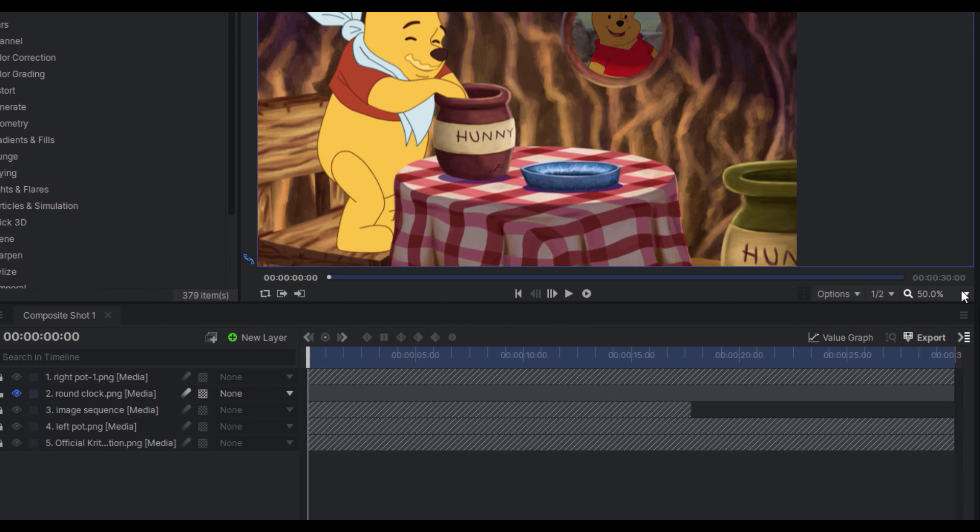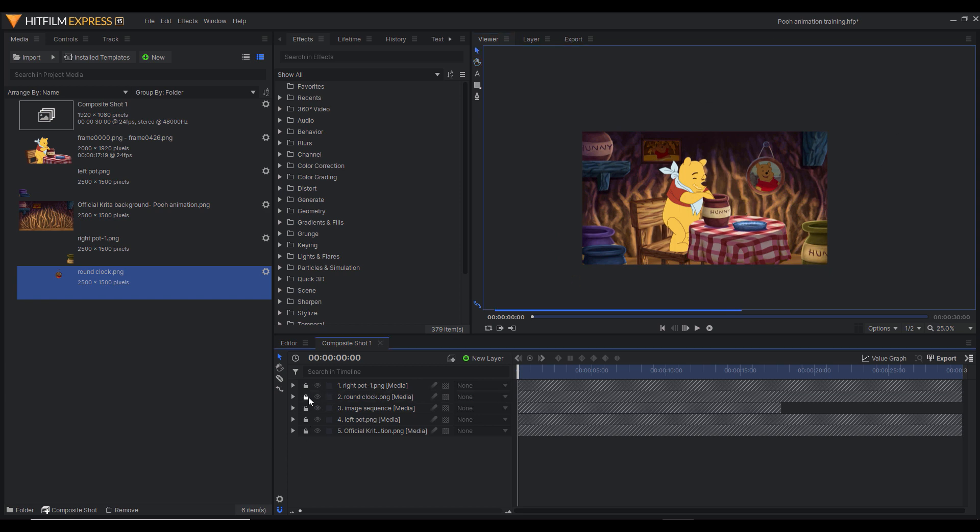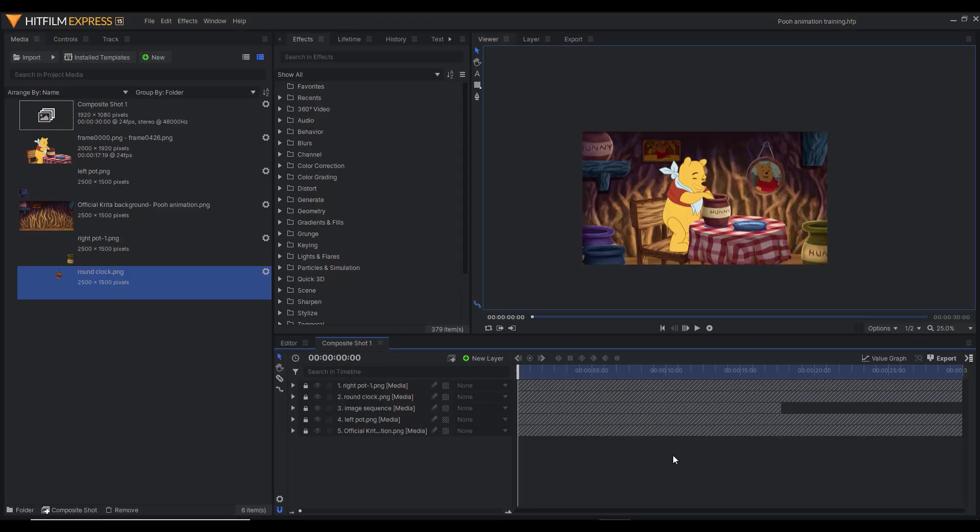Since I'm happy with this shot, I'm going to lock it and proceed to drag the next layer into the composite shot, resize it, and then lock it. I'll repeat this process for the remaining assets. To see what I've done so far, I'll zoom out of the scene. In HitFilm Express, you can use the magnifying glass feature to zoom in or out of the scene. I'll click on it and scroll down to 25% so I can see everything in the scene.